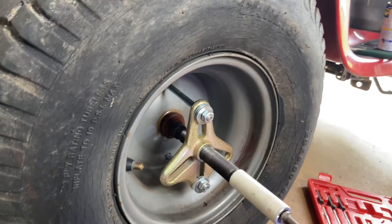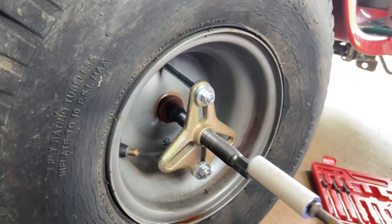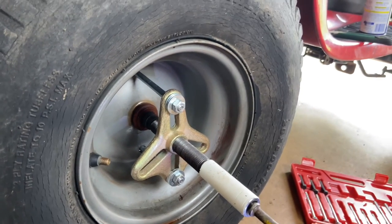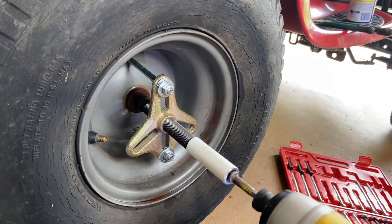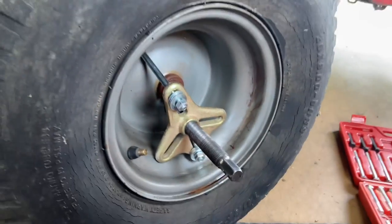Hey, it's coming off already! It's already loosened up. I was beating it with a hammer and all kinds of stuff — I didn't show you that — but let's see if it'll come all the way off now.